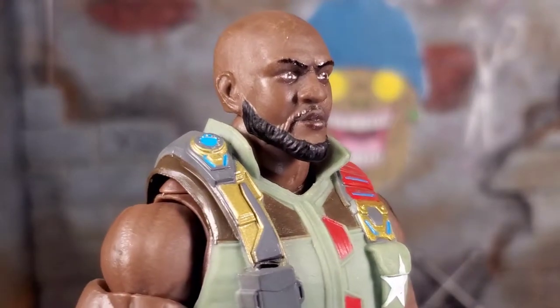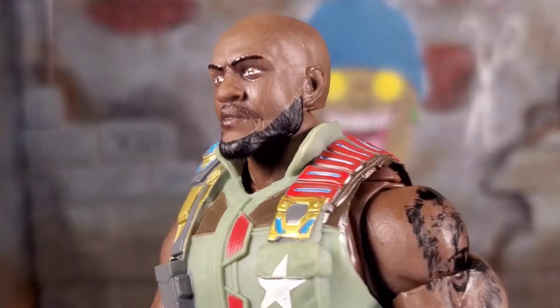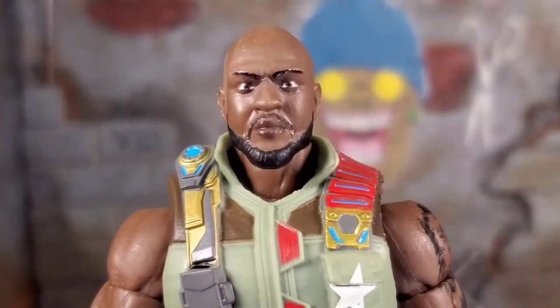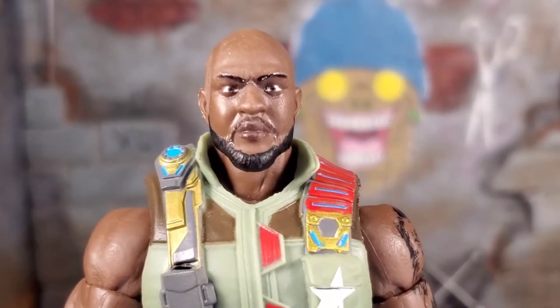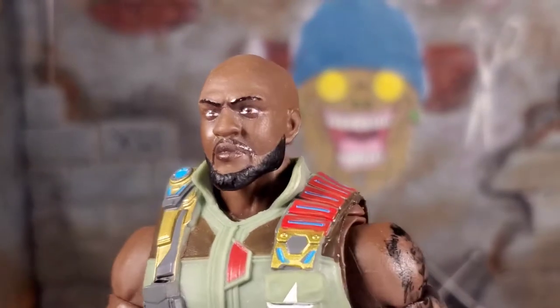Roadblock up close looks really good. I like the sculpt of his head, but they didn't really paint the mustache as nicely as they could — the beard's missing the edge and everything. But when you see him, with his eyes and the eyebrows and his bald head, it's Roadblock. It's just a different design they went with, so it looks all right.